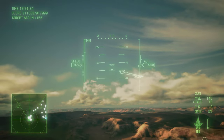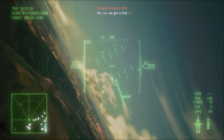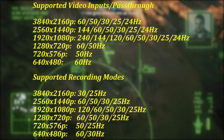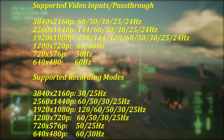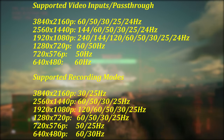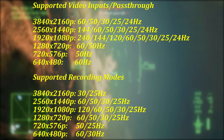I honestly have little to complain about with the Upstream 4K. The device does everything it says it's going to and does it well. Some might be saddened by the lack of full 4K 60 recording capabilities, but there is a limit to what USB 3.1 can achieve. If you need 4K 60, this isn't an option for you. The lack of 1440p 120Hz passthrough is also a missed opportunity for Xbox Series owners, and I would love to see that patched in someday.